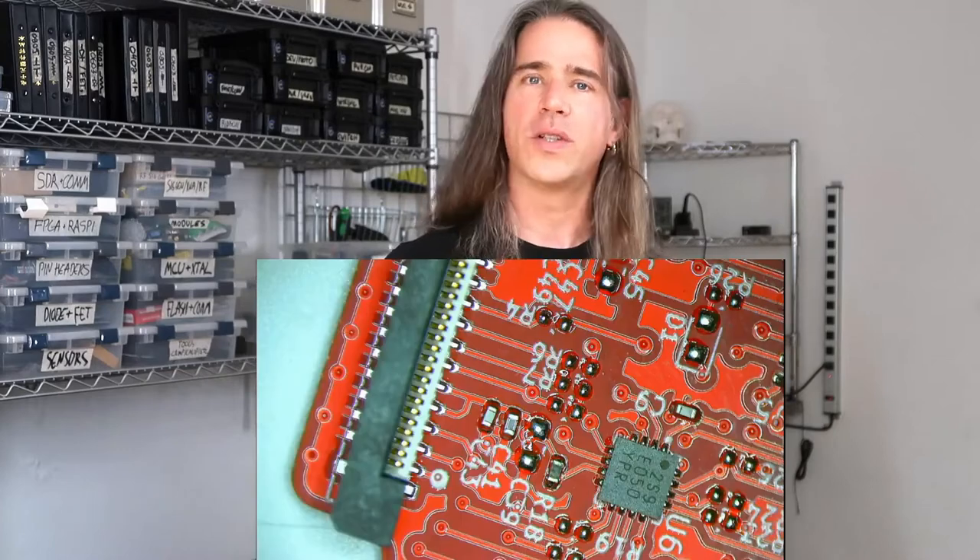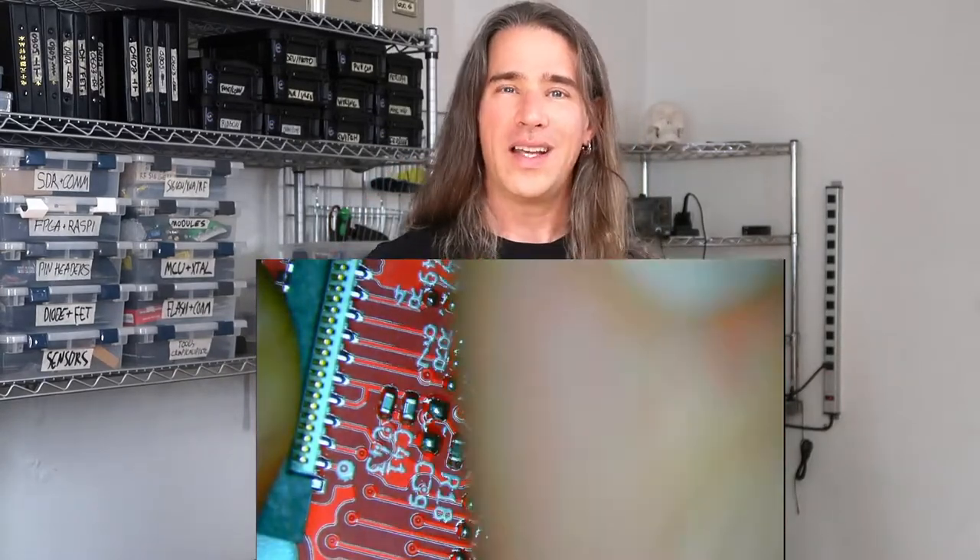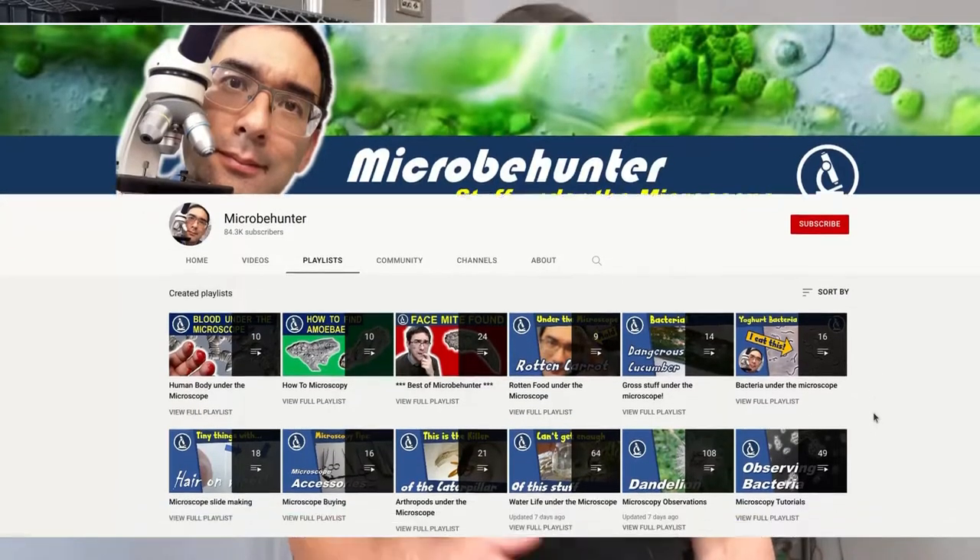I use a stereo microscope to check boards and do work, but since the stage is top-lit and the magnification is relatively low, it's great for dry specimens but not so great for tiny wet specimens. And I'm a curious guy. So after watching a few of the Microbe Hunters videos — great channel by the way — I was convinced.